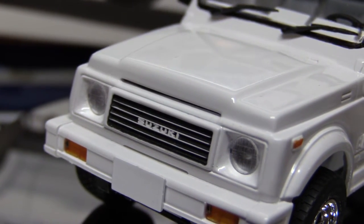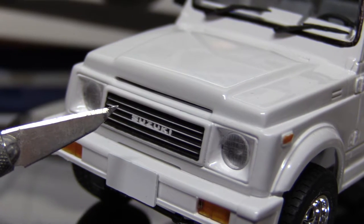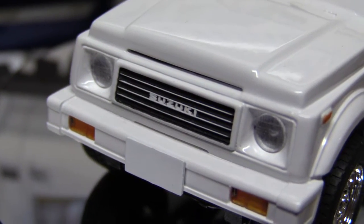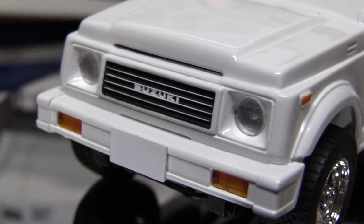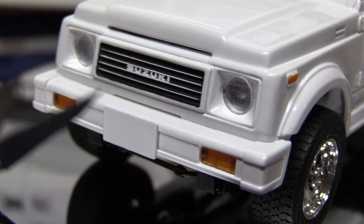Actually, I did a new technique there — it's not blackwashed. I just painted it and then wiped with a Q-tip that was soaked in brush cleaner, and that worked really well. I didn't put anything on the front because the only decals I have left say Jimny, and this is a Samurai.